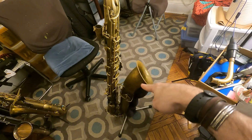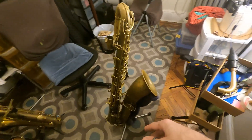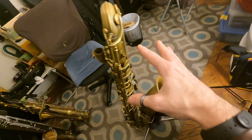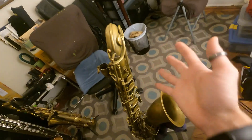She's got the low B-flat on her, no low A — or if there was, it fell off a couple decades back. But I think this is a low B-flat horn originally. You can see it's got everything — it's even got a high F and a high E on it. Such luxury.